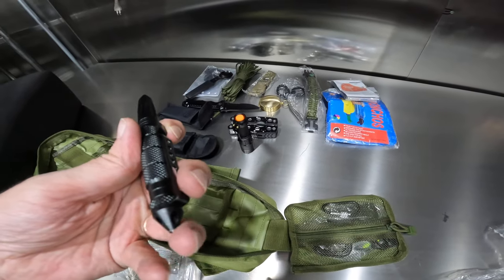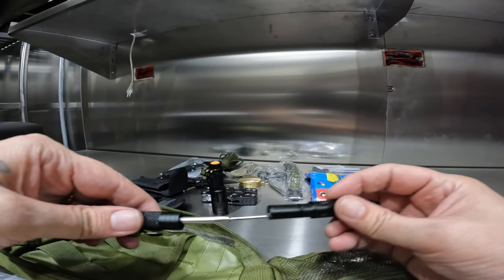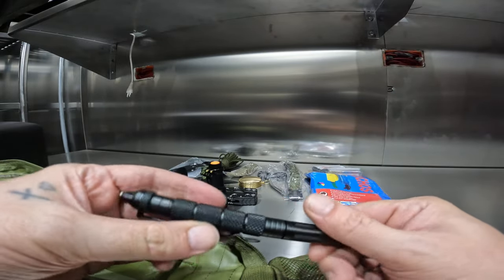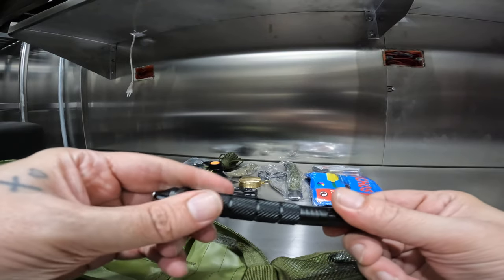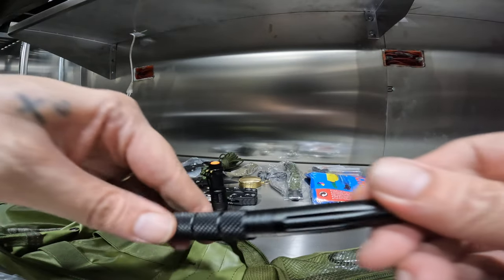Another glass breaking tool here. Let me open this one — looks like there might be something inside. Oh, is this a ball pin? Yeah, okay — I think it's a tactical ball pin. I'm not sure when I'd ever want that, but okay.